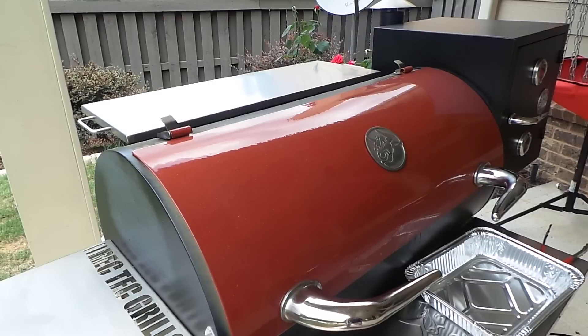Our wings have gone for a total of two and a half hours. Let's go ahead and pull these off the Recteq and let them cool for a little bit before we eat them.